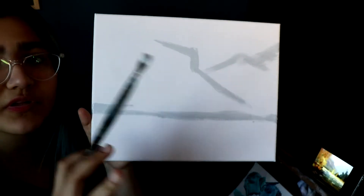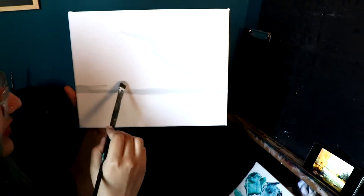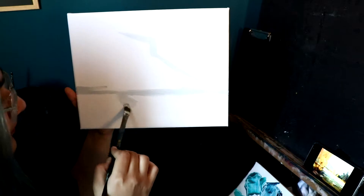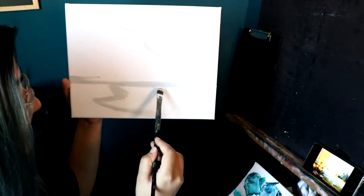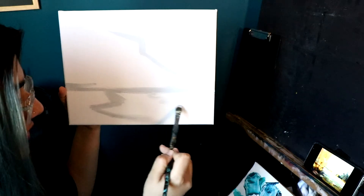So it's really rough as you can see — just simple, plain, rough lines. The rest is water, except for here we still have a little bit of land. A piece of land over here.